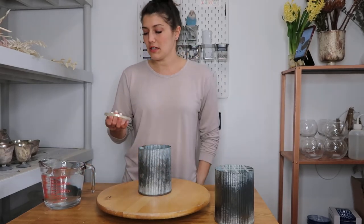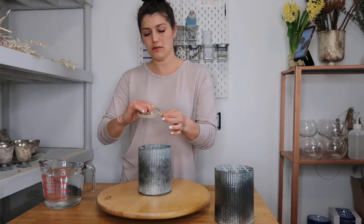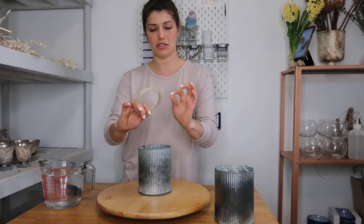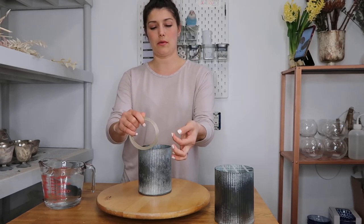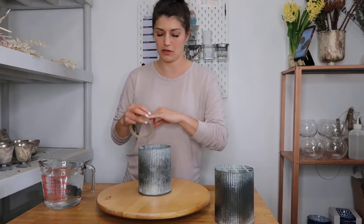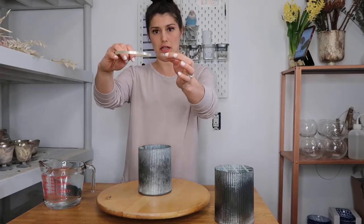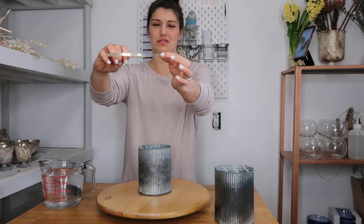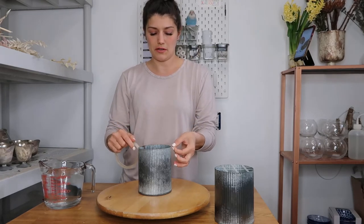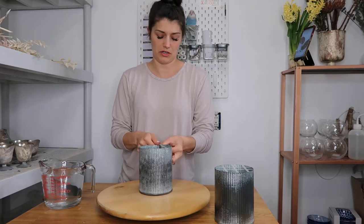Alright, so we're going to start. This is the tape that we use — it's a tape by Oasis, just the clear transparent tape, that way you don't see it when you tape it. Sometimes if you use other kinds of tape you can see it, and this is a lot thinner than regular masking tape. So it's easier to make a grid than it would be with just regular tape.